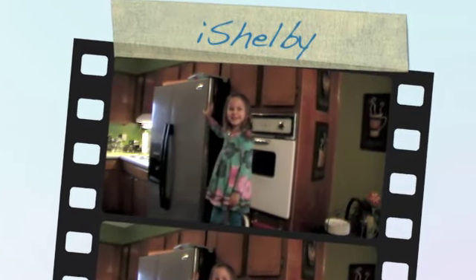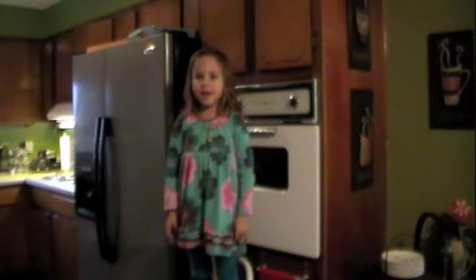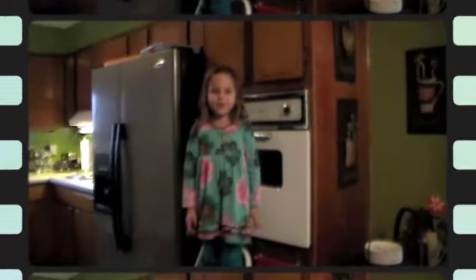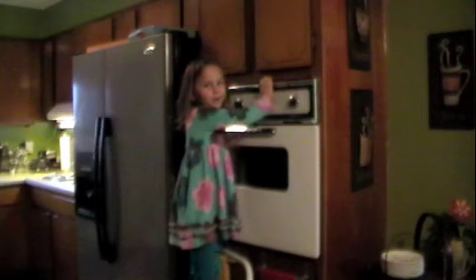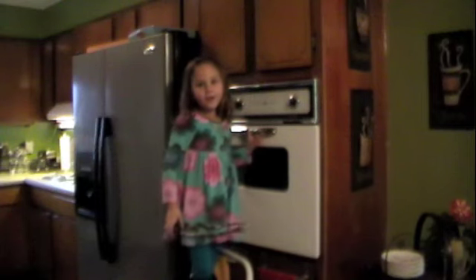Hey, this is Ashley Lee. Today we're going to do Christmas cookies. First of all, you're going to preheat your oven at 350 degrees.